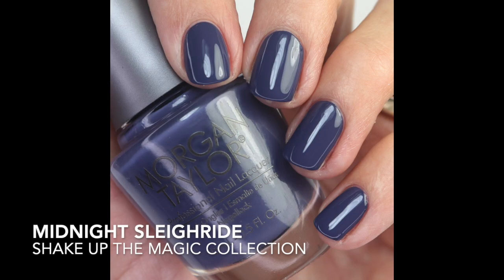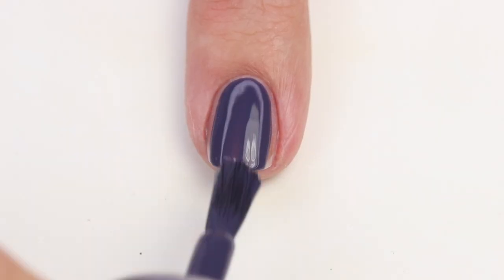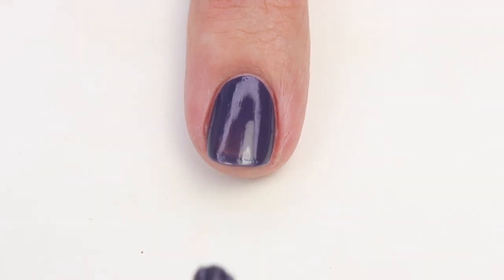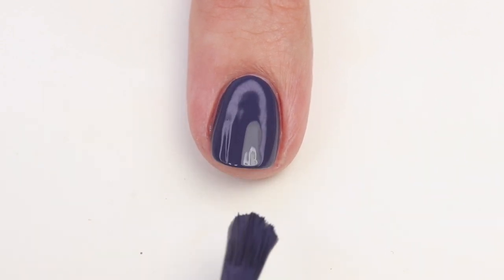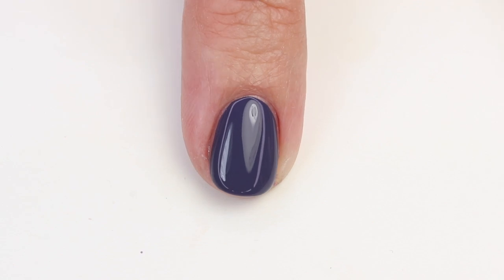Next is 'Midnight Sleigh Ride' — a beautiful blurple, so it's like a purple with a little bit of blue. It's rich, deep, and the formula is really fantastic, opaque in one to two coats. These dusty shades are definitely my jam. It's pretty close to OPI Less is Norse, but this one is a little deeper and more purple, and honestly I think I like the formula and brush on this one a little better.